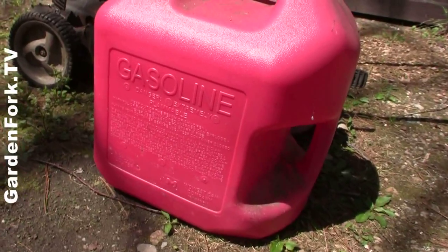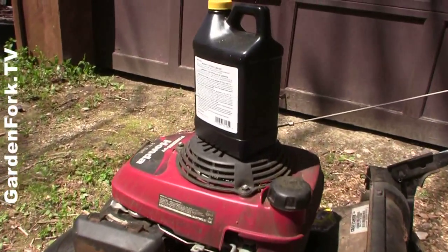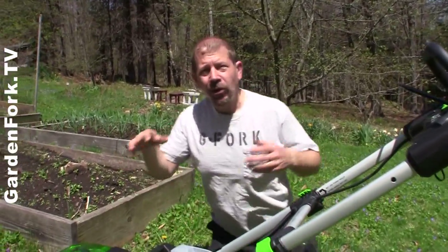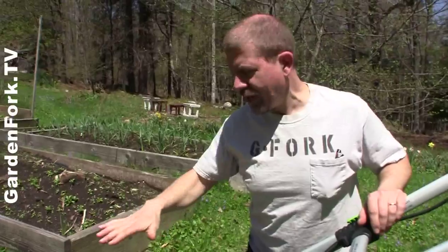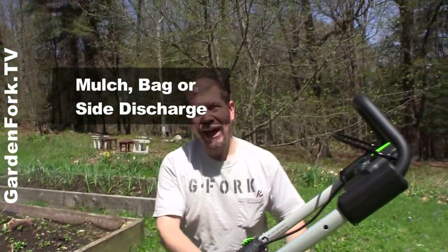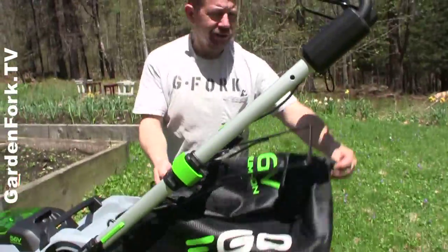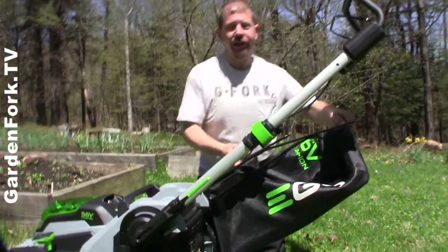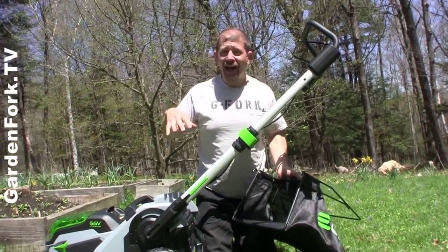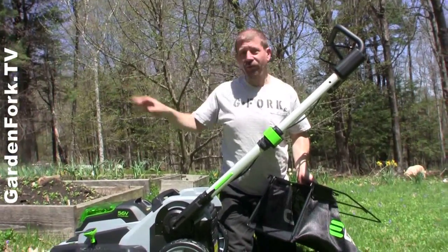Another big benefit is you don't have to deal with gasoline and oil. The Ego can cut your lawn three different ways: it has a mulching mode, a side discharge, or the bag catcher. So if you want to add clippings to your compost pile, put it in the bag. If you want to mulch, I usually mulch the lawn. Or if the grass is really high, you can use side discharge and just blow through it.